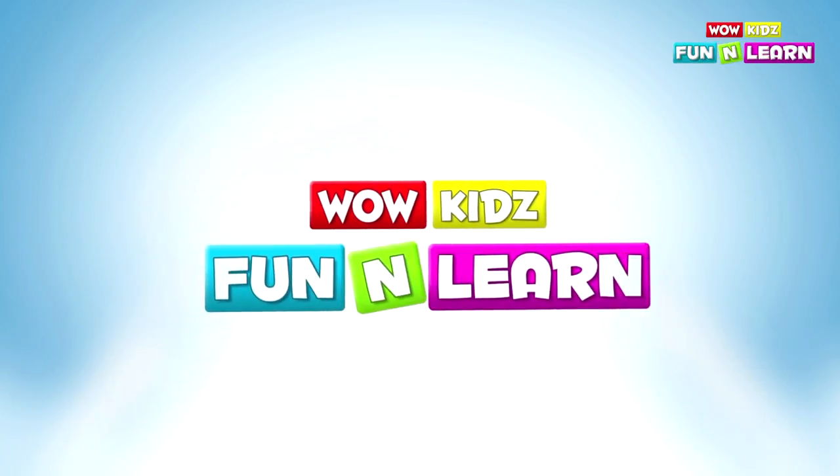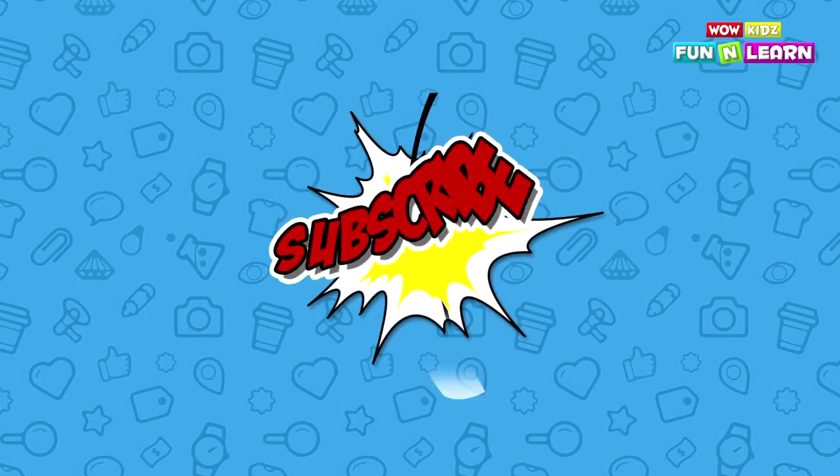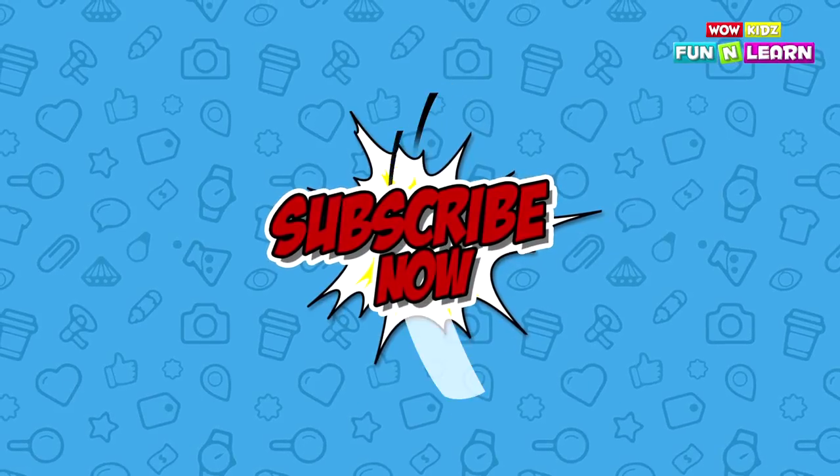Fun and Learn. Please subscribe to our channel today!